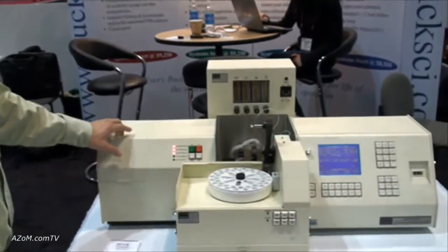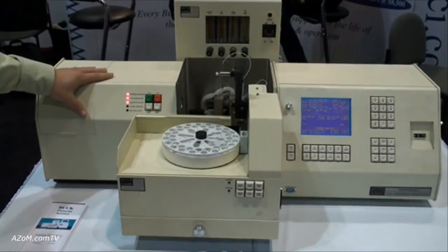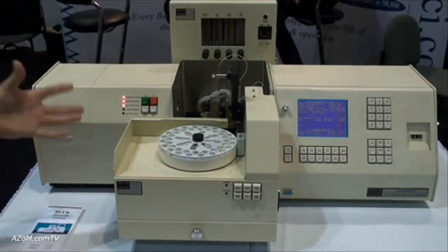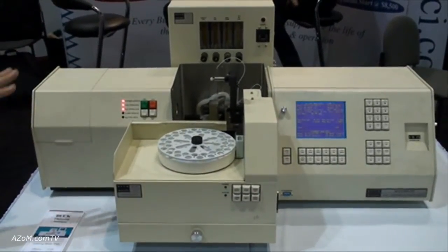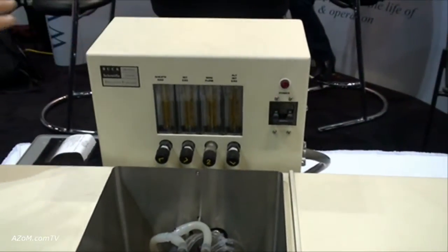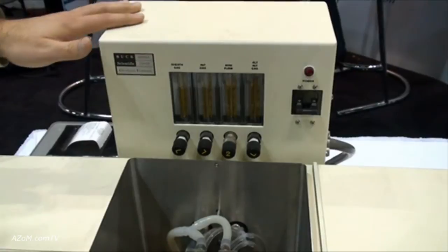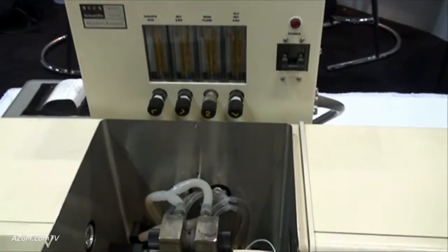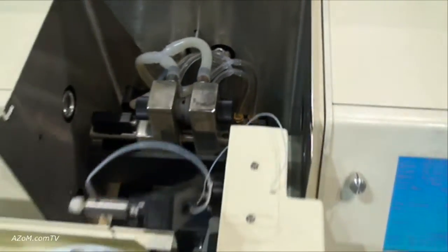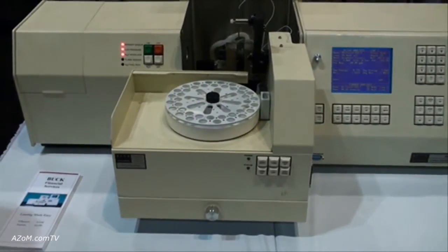This is the graphite furnace setup for the Atomic Absorption Spectrophotometer, set up on our 211 Accusys system which has automatic flame ignition. Right now it's configured for graphite furnace work. The graphite furnace module can be added to any of our 210 or 211 AA systems. Inside here is the graphite furnace head with a graphite tube, and over here is the graphite furnace autosampler with a 40-sample carousel.